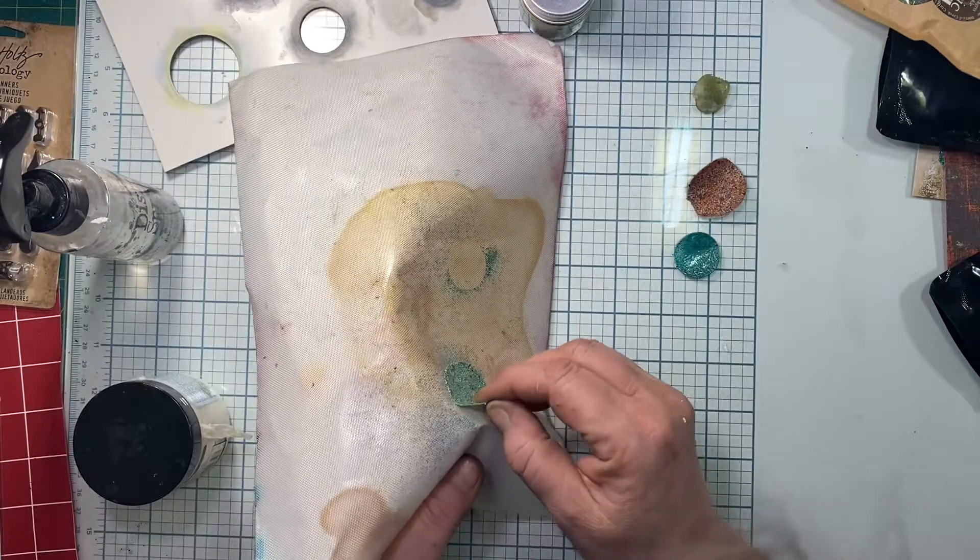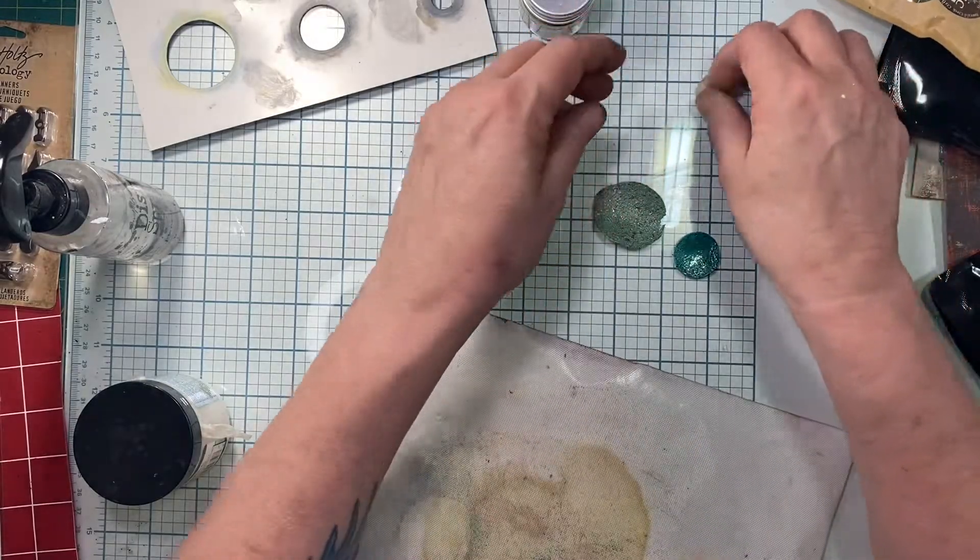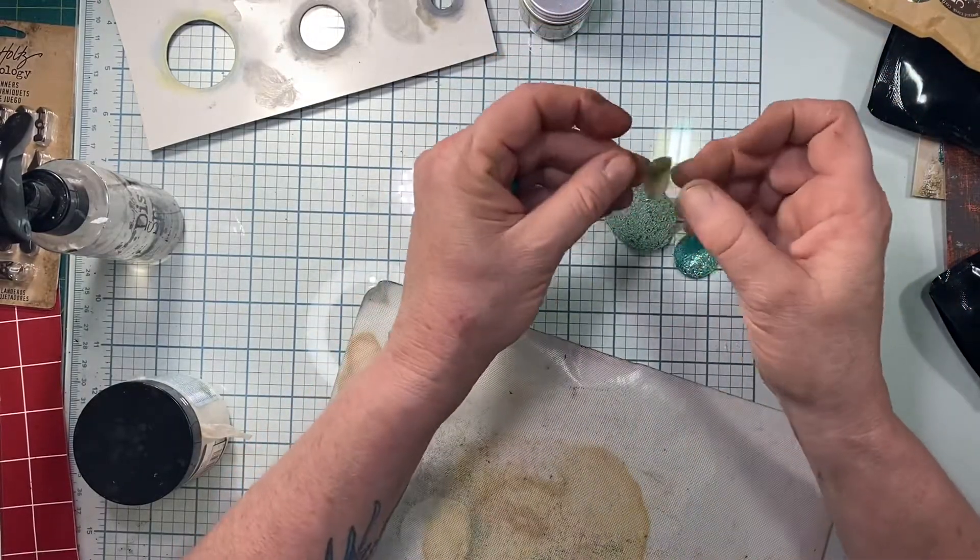Sometimes you'll notice on the back of them the texture paste still isn't even dry, so I'm just going to turn that over and put it aside. And those of you who are peely people — and you know who you are — this is really satisfying. Here we go, lift it up and peel it off. Depending on how much you get of the embossing powder on there, they'll be somewhat translucent on your project.